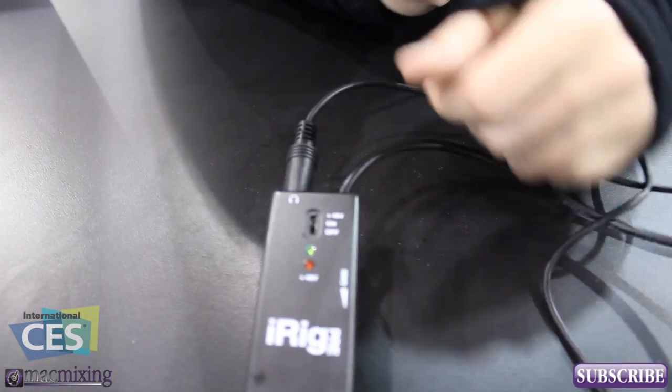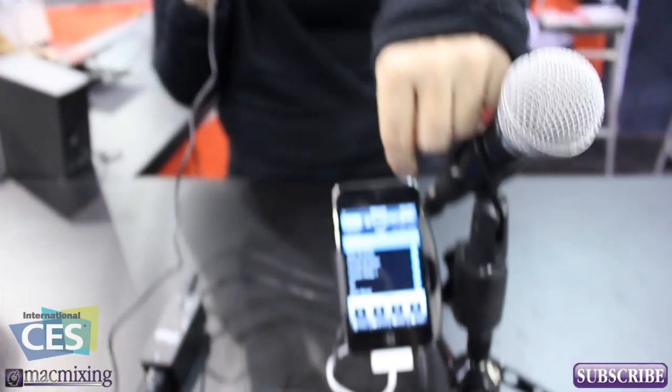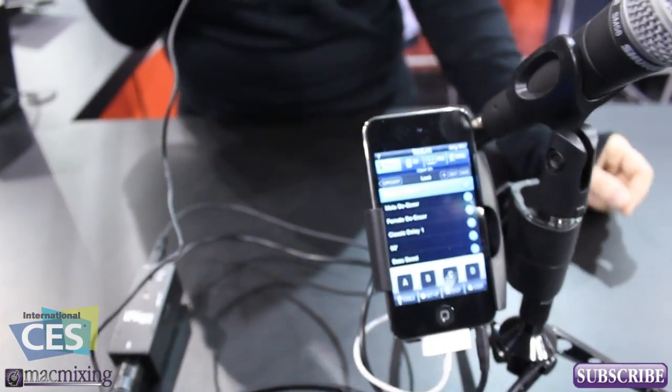So I'm going to take the XLR input and just plug it right into the iRig Pre, then turn on the phantom power. It also has a headphone output and then my input into the iOS device. Basically I can use any microphone that will accept this type of input.